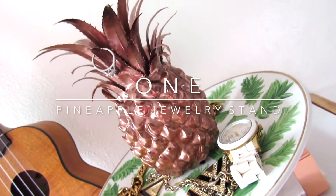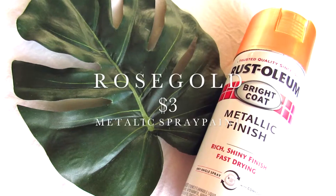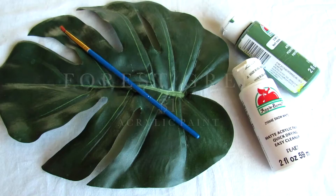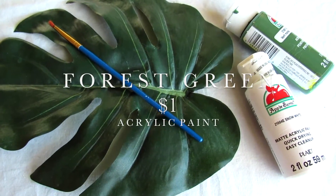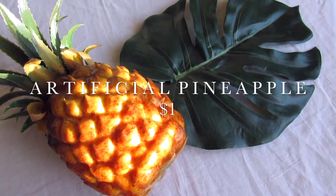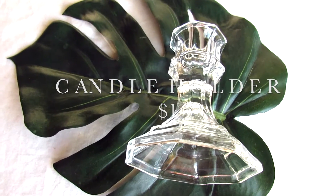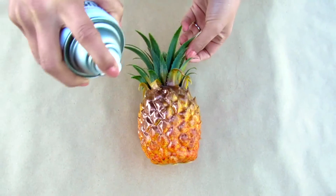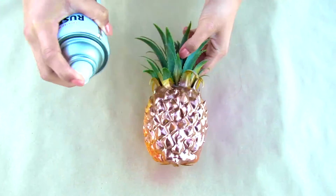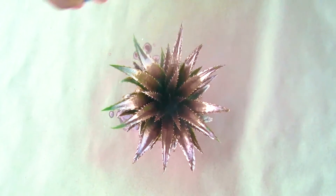For this first DIY I'm going to be showing you guys how to make this really cute pineapple jewelry stand using a metallic finish rose gold spray paint, forest green and white acrylic paint, a white plate with gold trimming, an artificial pineapple, and a candlestick holder. I'm taking my rose gold spray paint and just spray painting it all around my pineapple.